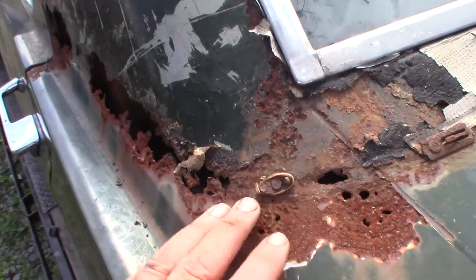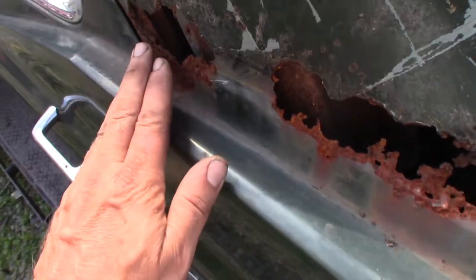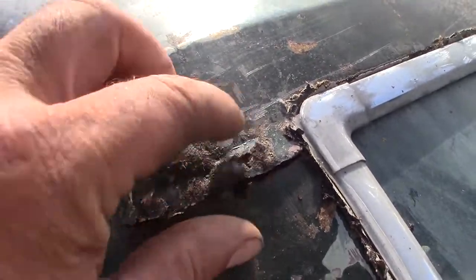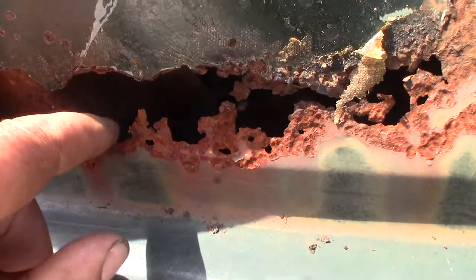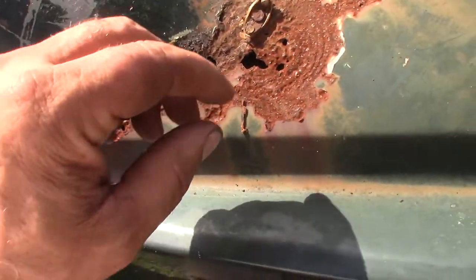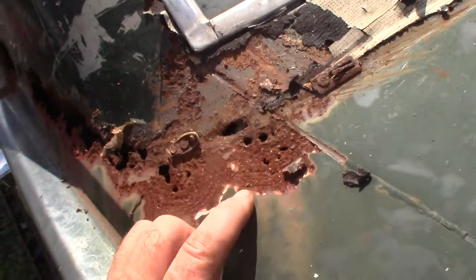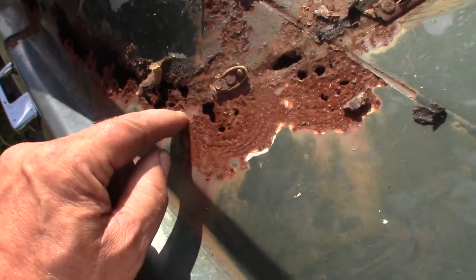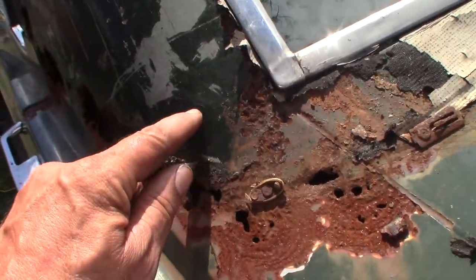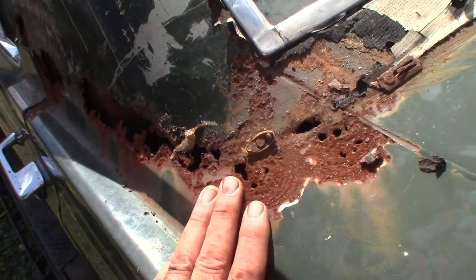We've got water pouring right in here. I'm not sure how much gets into the cabin - this hole up here is probably putting more of it into the cabin. I think it's running down inside the inner quarter panel, hopefully out. So that's what I've got to address. I'm going to treat this, cut out a whole bunch of it, make a patch, patch it in, and then it's time for Dyna-glass.